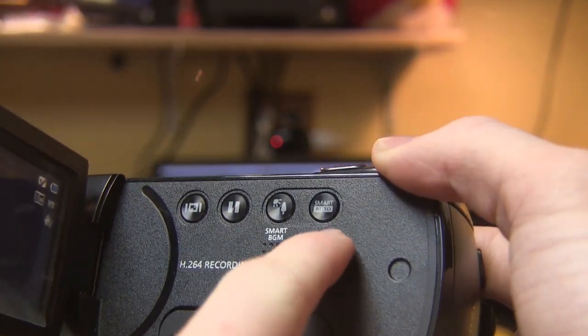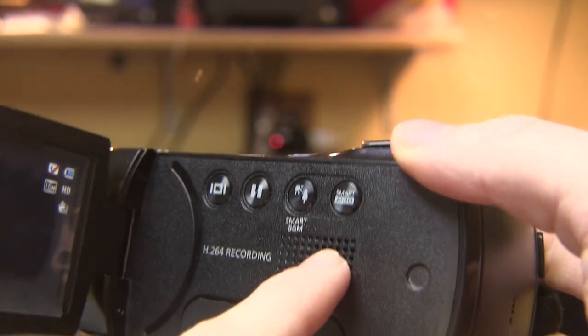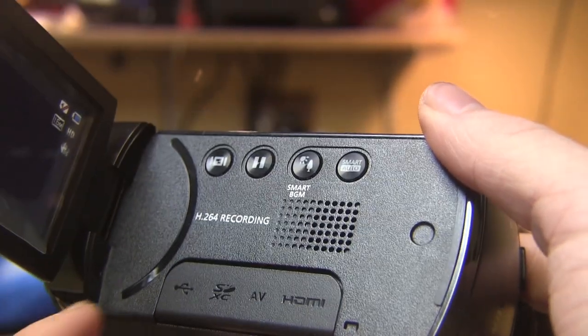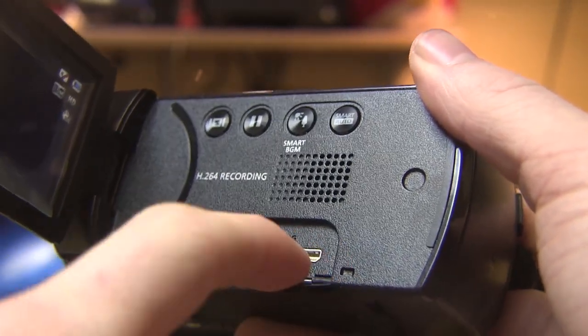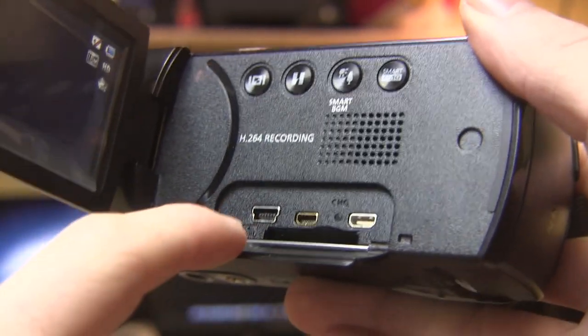Over here you have some other buttons including a smart auto mode. So basically if you're kind of lazy and don't feel like setting up this camcorder, just put it in smart auto mode and you should get pretty decent pictures. Over here you have all your inputs — the SD card slot right there, and also a mini HDMI, AV, and USB.